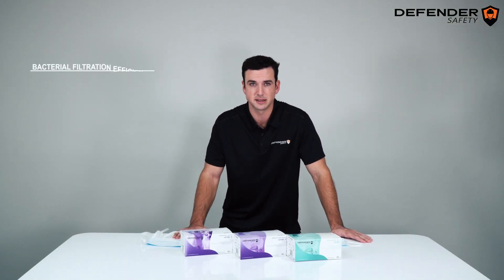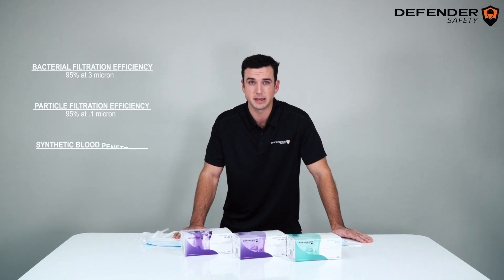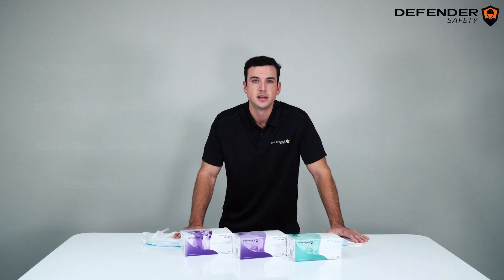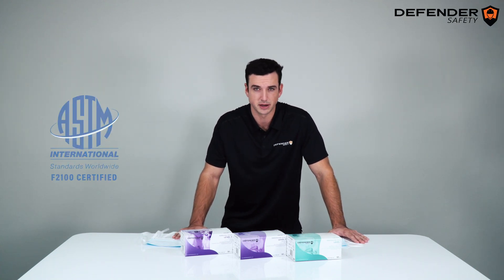95% bacteria filtration efficiency at 3 microns, 95% particle filtration efficiency at 0.1 microns, an 80 mmHg blood splatter rating, and a Class 1 flame spread rating.